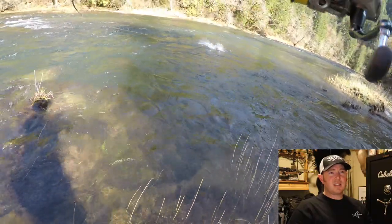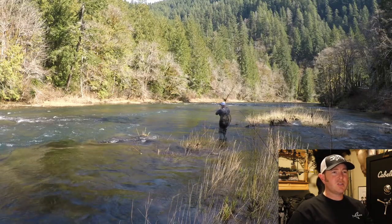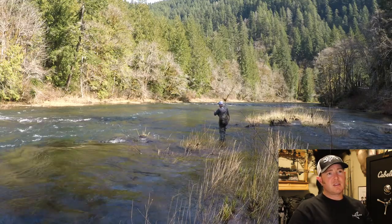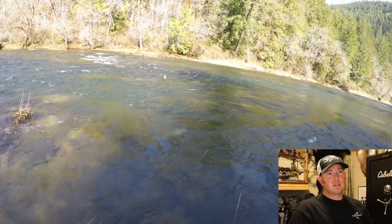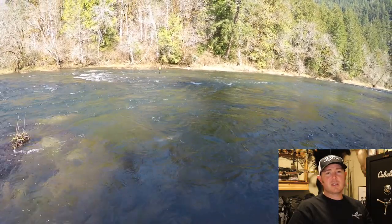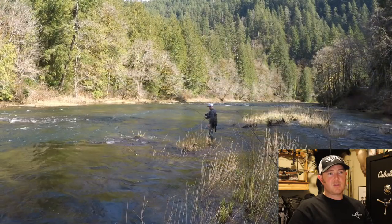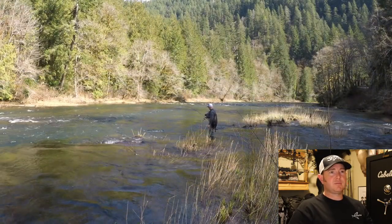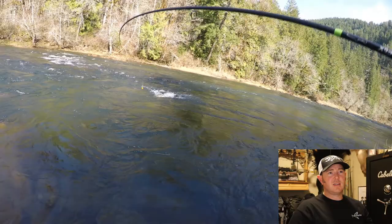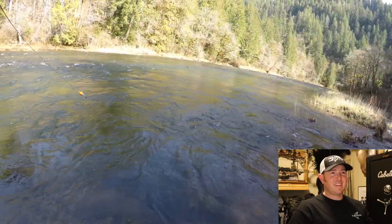Fish on — first cast! Your drag should be set somewhat tight, but when you hook those fish they can go wild. You want to keep it just loose enough that you can pull some line out, so when those fish make their runs they can do so freely. This fish is a native — you can tell because it has an adipose fin, which is behind the dorsal fin. Hatchery fish in Oregon have the adipose clipped off.